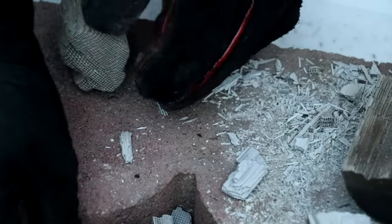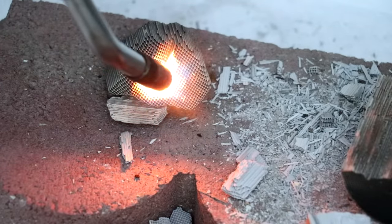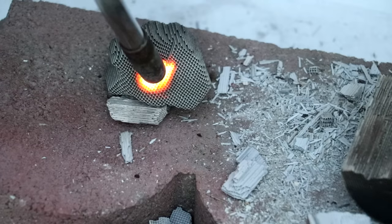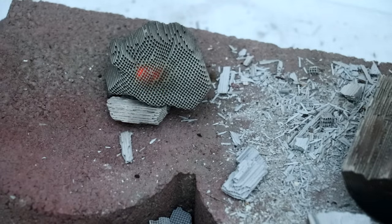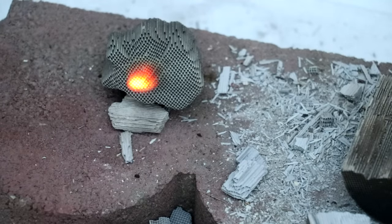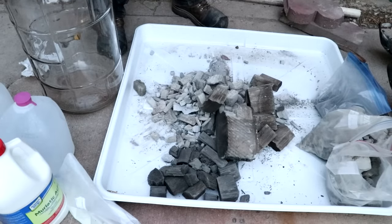One cool thing you can do with this catalytic material is set it up and heat it with a blowtorch. Then turn off the torch, turn it back on without lighting it, and you'll see that the spot stays hot — because the platinum and palladium is reacting with the oxygen and propane, actually causing it to burn without a flame. It's cooled off almost completely now. Let's heat it again — no flame, and it heats up.